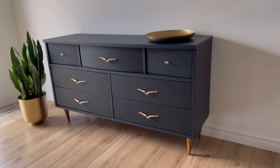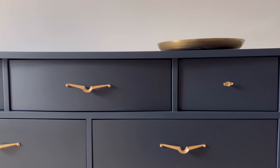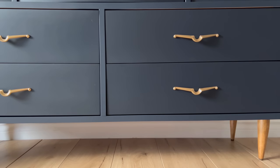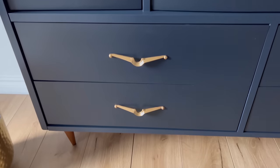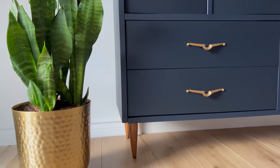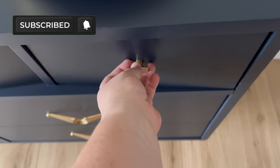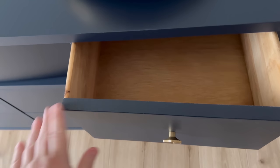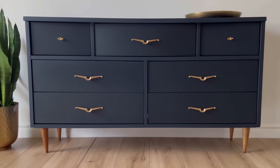And here is my finished dresser, looking quite dapper if I do say so myself. I think this rich navy color and the original hardware give it a really handsome new look that still has all of that mid-century character intact. Make sure that you are subscribed to the channel for tons more furniture flipping inspiration. If you want to watch another cool flip you can check out this video next. Thank you so much for watching today and I will catch you all next time.